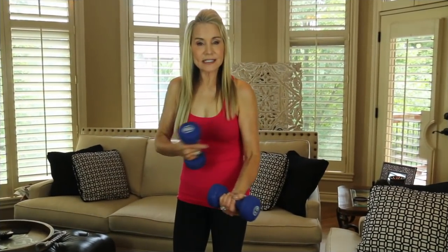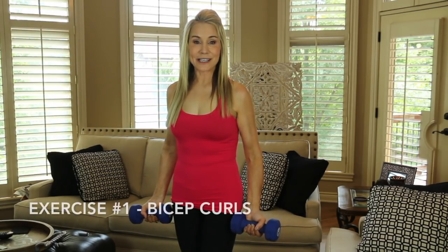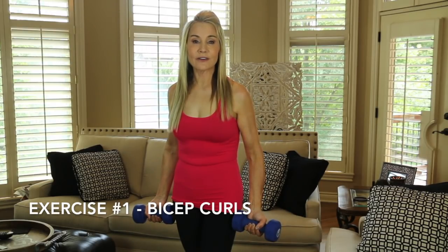The first exercise is a bicep exercise, so it's going to work those biceps — that's what gives you the big guns too. We're just going to do three sets of 10 or 12; I do 12. Keep your elbows in closer to your body and use a slow controlled motion. You don't want to jerk because then you're just jerking — you're not using those muscles.